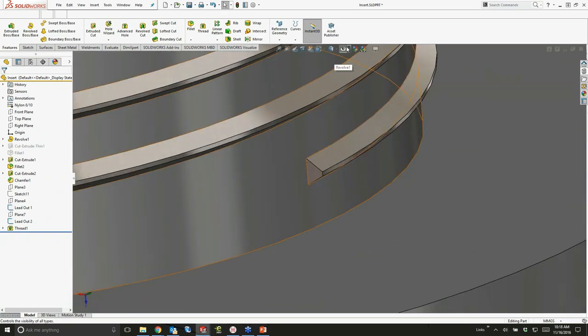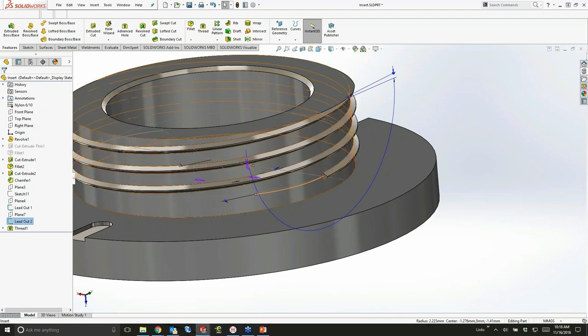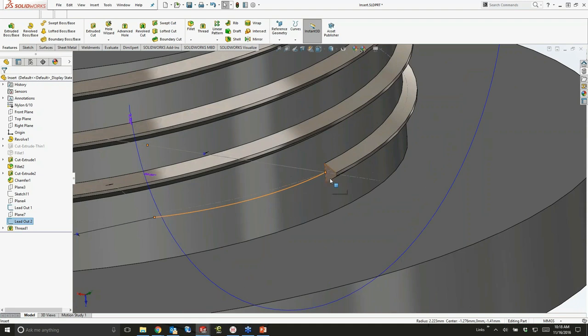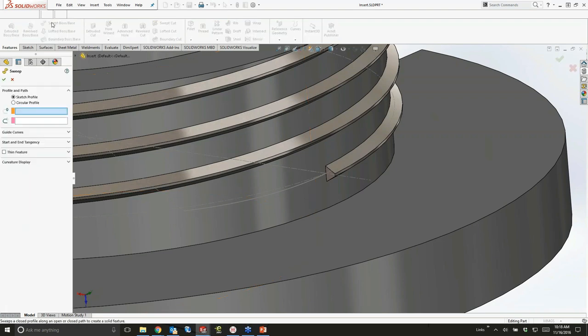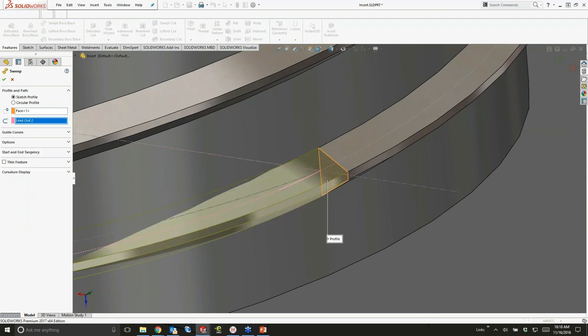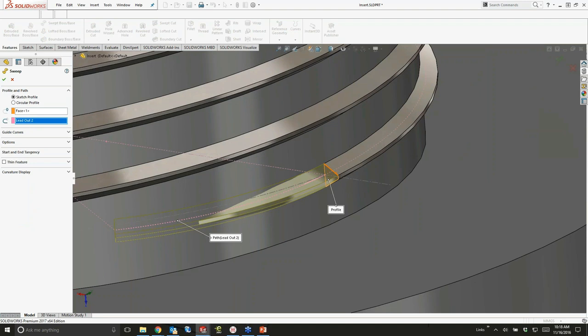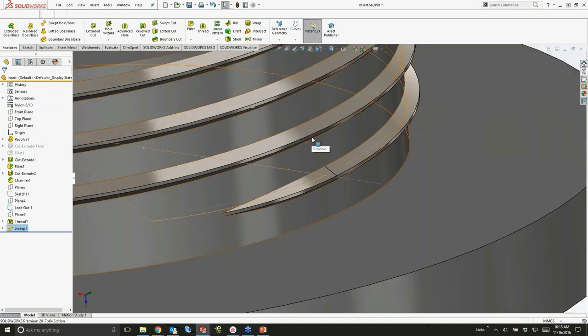I want to worry about this lead-out. I've pre-created a sketch — a nice arc — as a layout sketch to detail how I wanted that lead-out to go. But I want the shape to be whatever the profile ended up as on that thread. Normally I would create a sketch, convert the edges, and then use that sketch to create the sweep. In 2017, we don't have to do that. Click that face, click that edge, click that sketch entity, and it does a nice job of just taking it and going — a lot less time spent building sketches to recreate existing geometry.